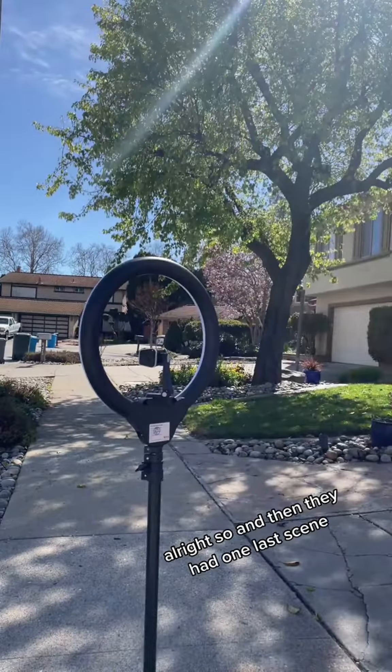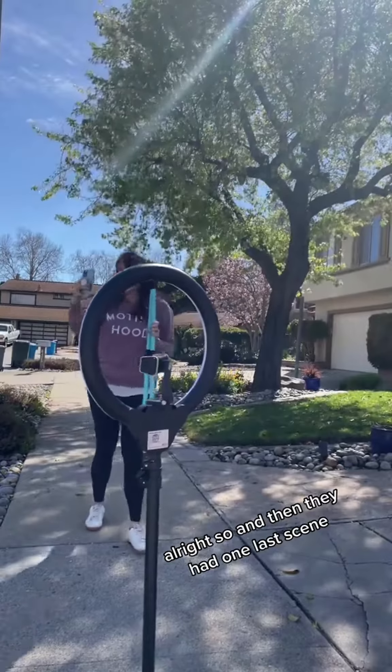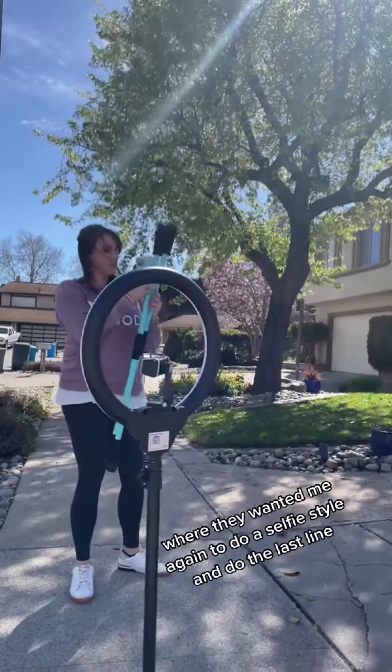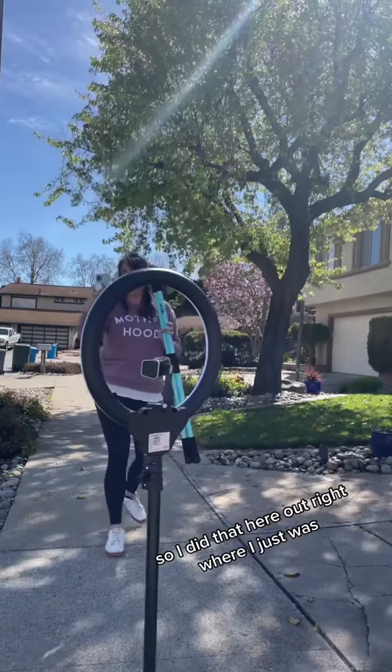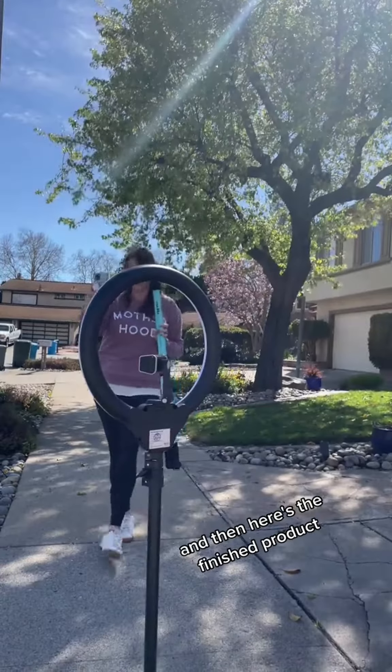They had one last scene where they wanted me again to do a selfie style and do the last line. So I did that right where I just was, and then here's the finished product.